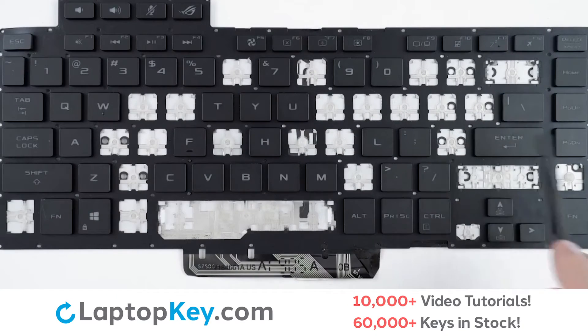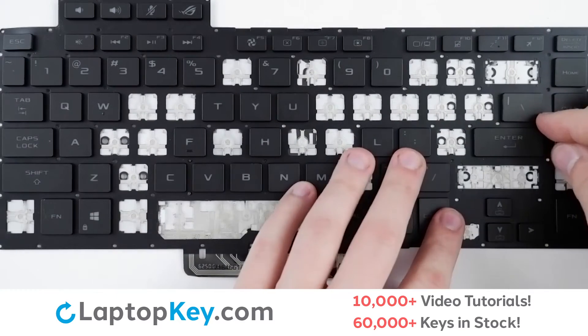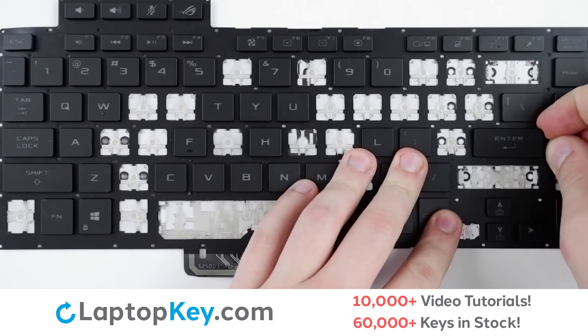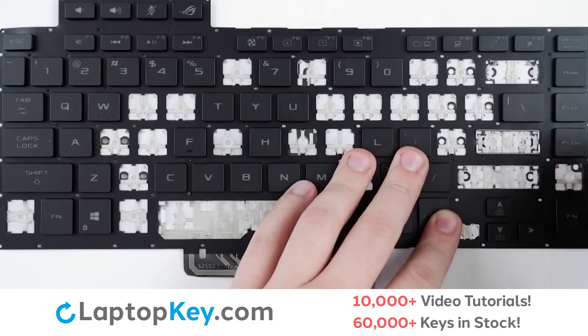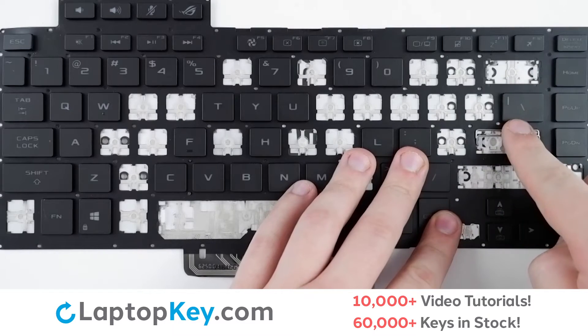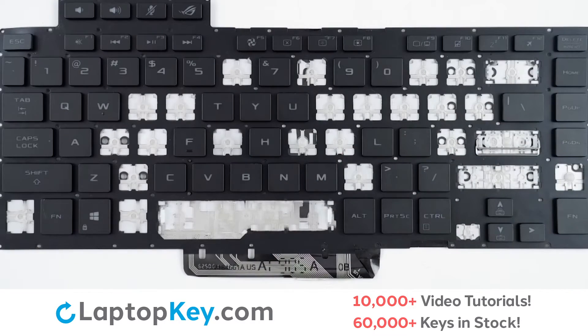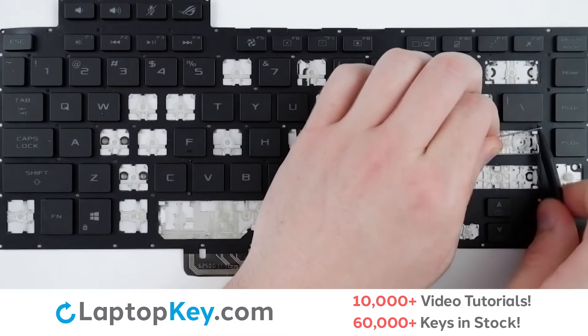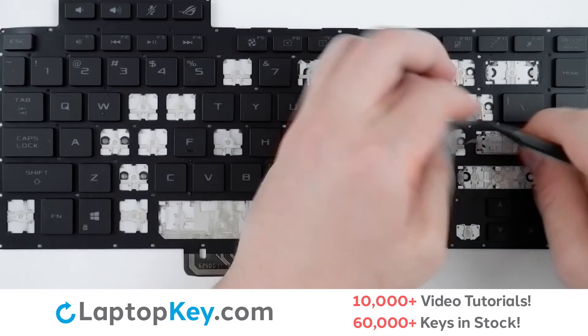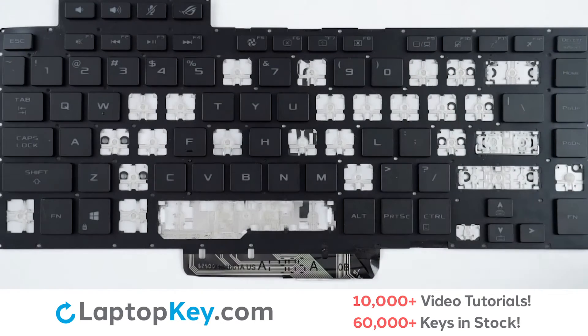For the wider set keys, use your tool or finger and insert behind the top right corner, and gently apply pressure around the edge to detach from the retainer clips and metal arms. To remove the metal arms, simply lift up and apply slight pressure to one direction, push the other way, and it's removed.